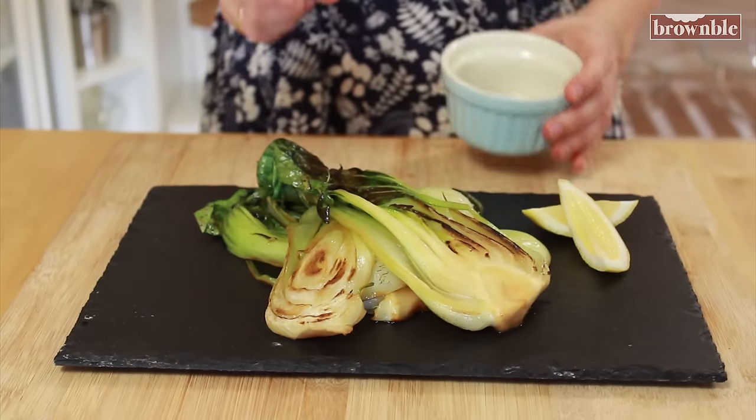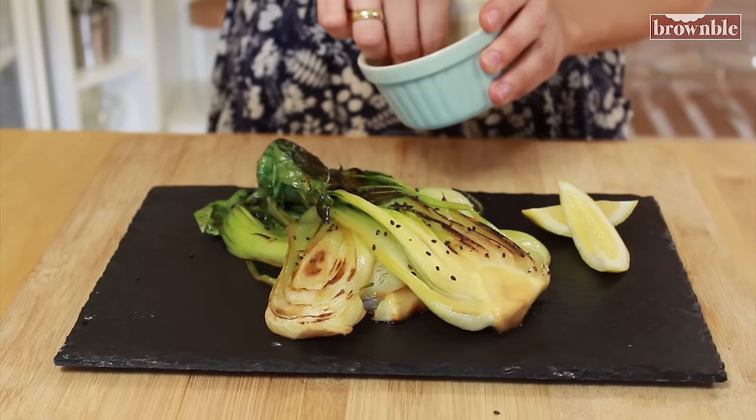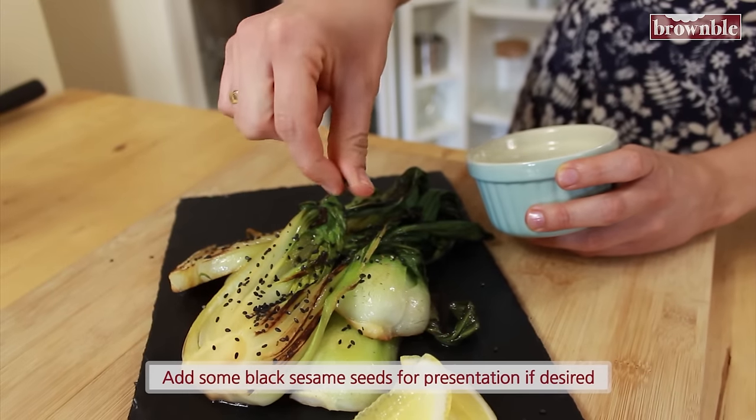Your bok choy is ready. All I want you to do is serve it with some little lemon slices or lime slices. And I always like to add a few black sesame seeds just for that beautiful look and presentation.